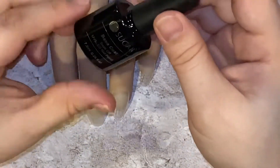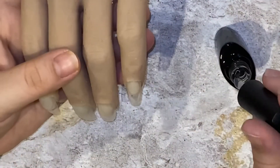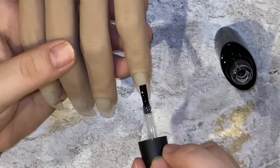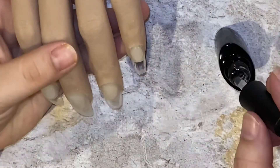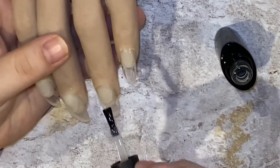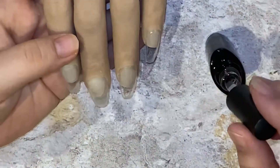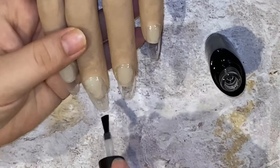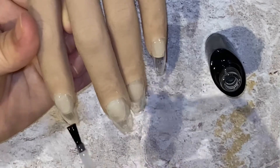Okay, so here I'm just going to do one coat of this base coat on all these little practice fingers from my silicone hand, and then I'm going to cure that for about 30 seconds. It is always recommended to use a base coat so that your gel polish will adhere a little better. These are all UV LED, so it cures really fast, and remember these are all soak-off polishes — that is definitely a plus.